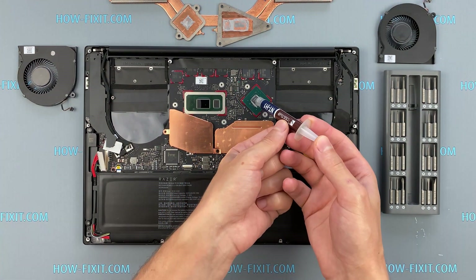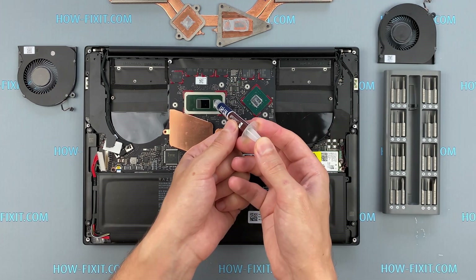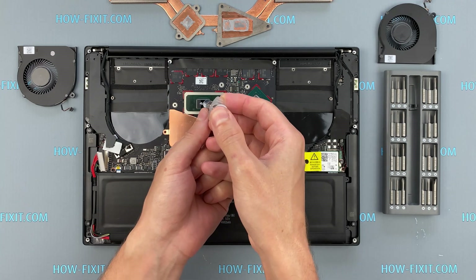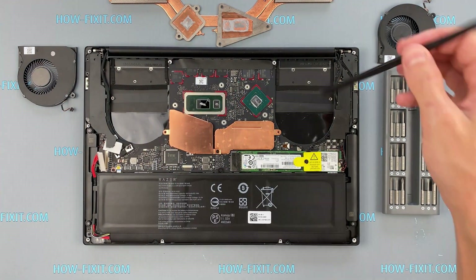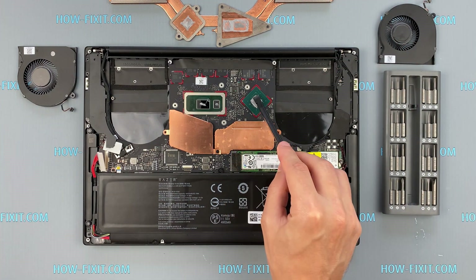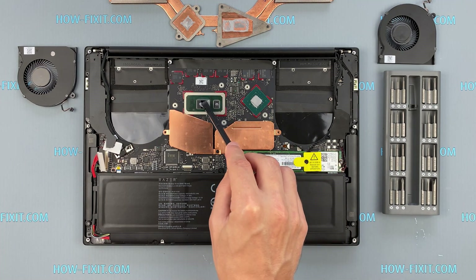How to apply thermal grease? Apply a small amount of thermal paste to the CPU, then take a plastic tool and spread it evenly over the entire surface of the chip. If you still don't know which thermal grease to choose, in the description I left a link to the video where I test different thermal greases and choose the best one for a laptop.